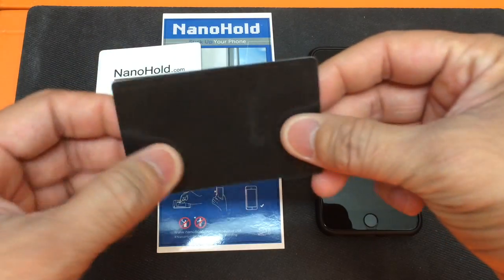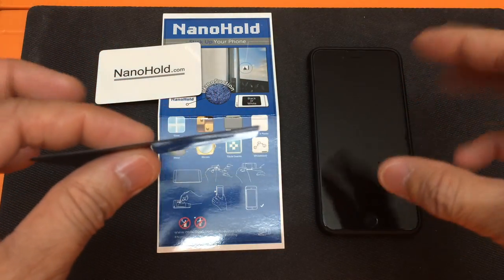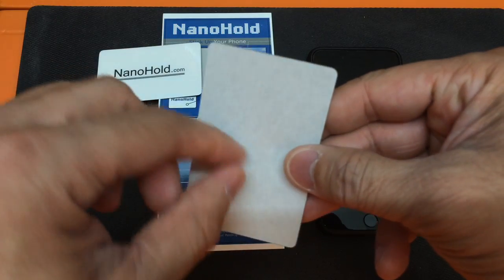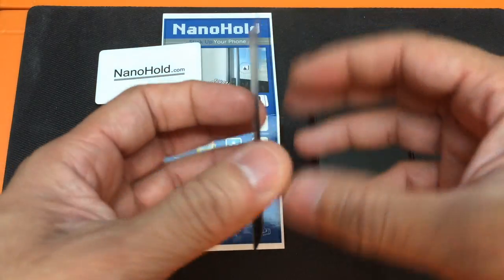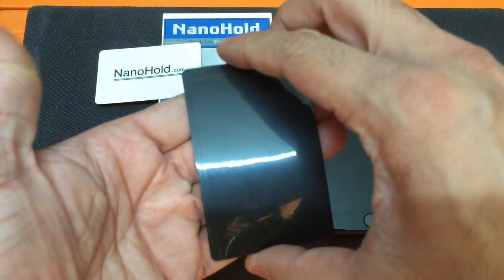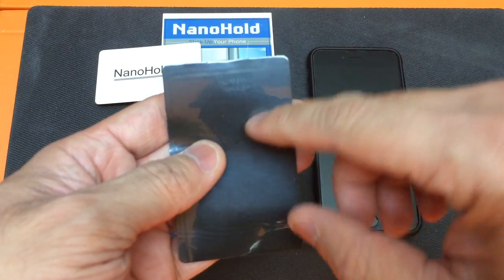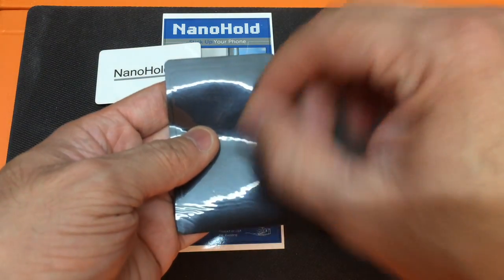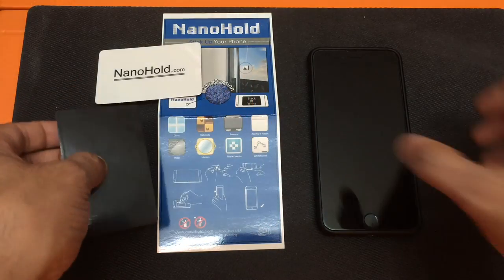And then the actual product itself is again very, very thin — it doesn't take up any room whatsoever. On one side you have a white plastic that you peel off, and underneath is a very sticky material that you attach directly onto the surface of the phone or the case. On the other side is the actual nano suction area. You take that off, it exposes the nano suction area, and you can go ahead and start using it.